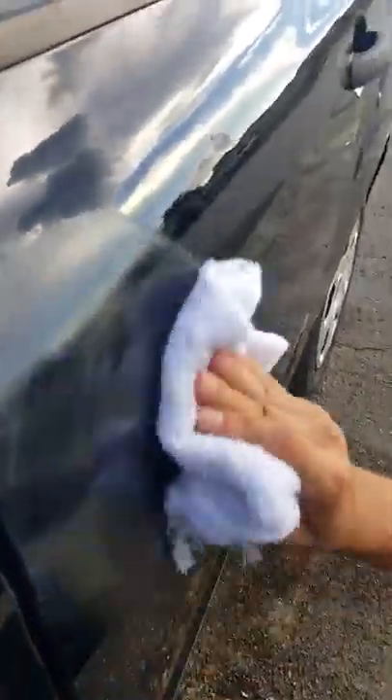I don't even know where it's at anymore — right there. It looks like this is going to take it completely out. The dent's still going to be there.